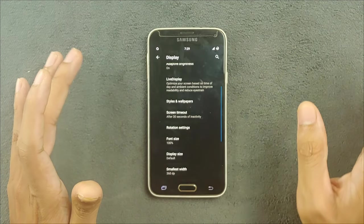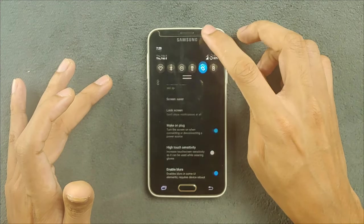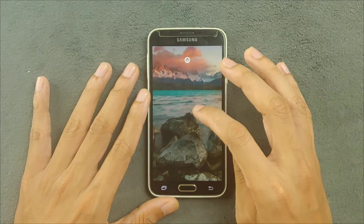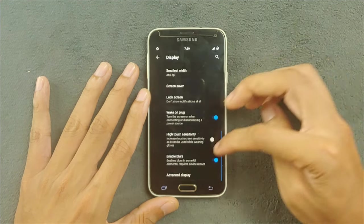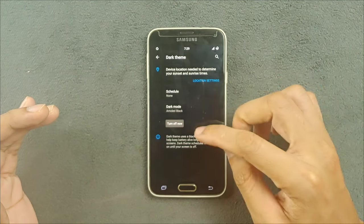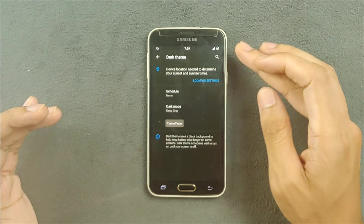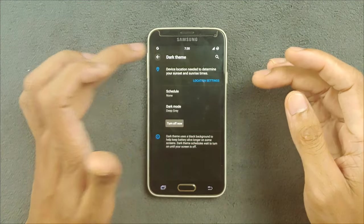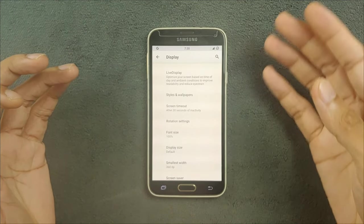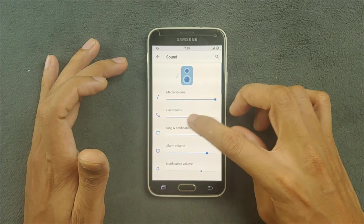In the display section, brightness and adaptive brightness are working perfectly fine. There is no AOD (Always On Display) here, but you can double-tap to wake the device. Double-tap to lock is not available. For pure darkness, you need to go to dark theme and select dark mode — in default mode it will be a deep grayish type. Using dark mode will consume a little less battery compared to the white theme.